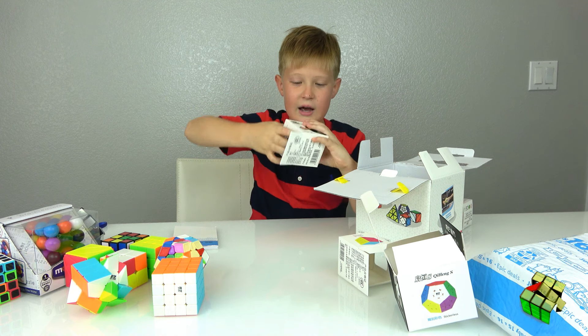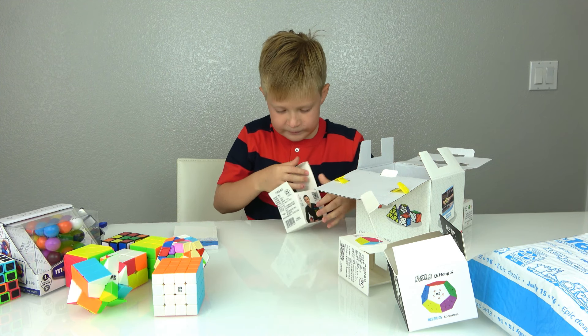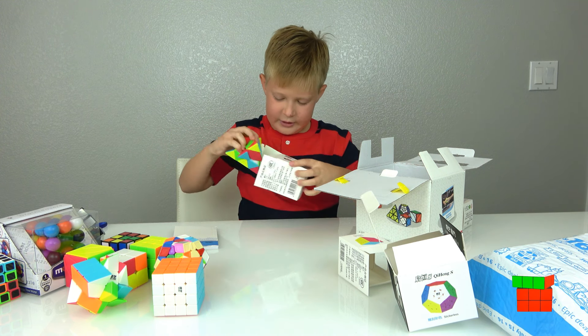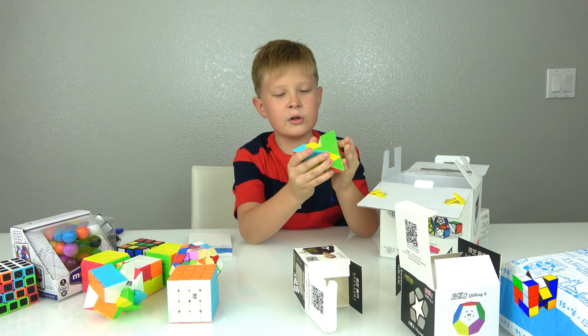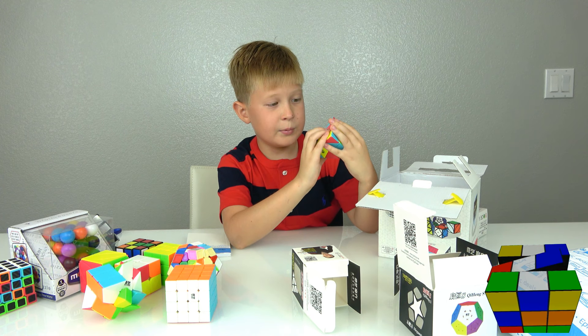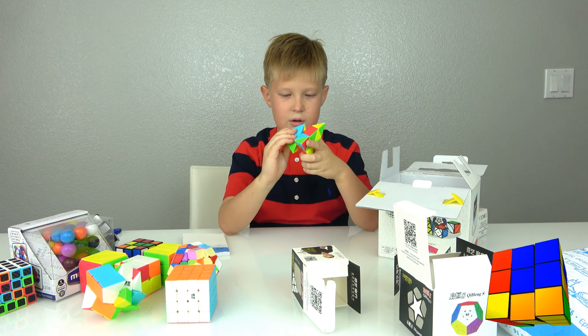And I have the triangle one — this is probably my favorite one out of them all. I like all the moves it does. For instance, you can move the corners by themselves, so if I need it to be on the right I just swap like this, and I really love that.